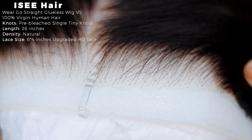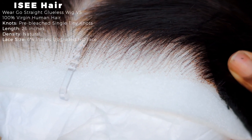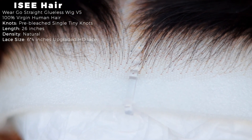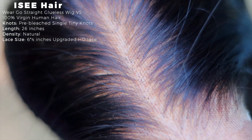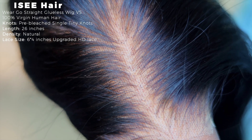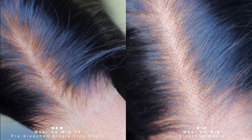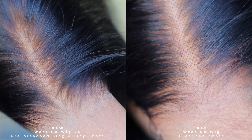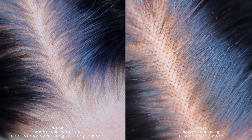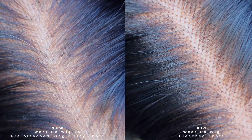This new one is the wear-and-go glueless wig V5, and guys look at the knots — the knots are single tiny knots, they are pretty much invisible. Let me come up close so you guys can see it in detail. It's pretty much seamless and almost invisible. Just to put it into perspective, I'm going to be comparing it with the old one so you can see the knots on the new versus the old and be the judge yourself.